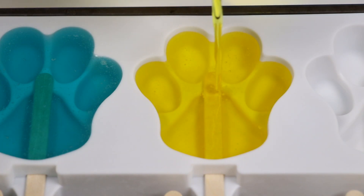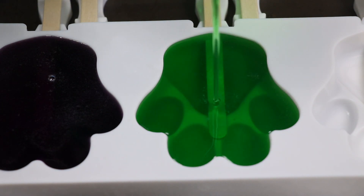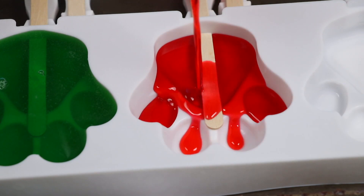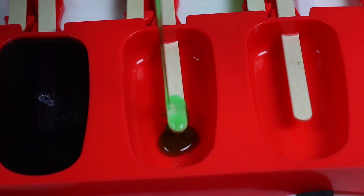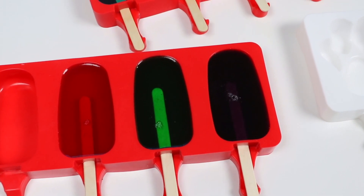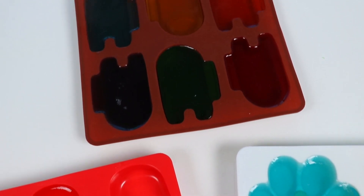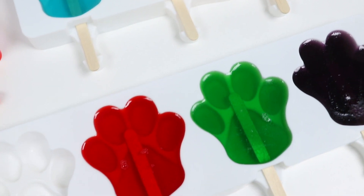Alright, went ahead and made more jello. Let's fill this paw with yellow. Fill this paw with green. Fill this paw with orange. And this paw with red. Let's fill this classic pop with yellow, this classic pop with orange, this classic pop with green, and this classic pop with red. Alright, went ahead and filled all the molds. We're going to leave these in the fridge overnight, but jello should usually set in about 5-6 hours. If you do take it out then, just do a field check on the popsicles. If they feel firm enough, then they're good to go.